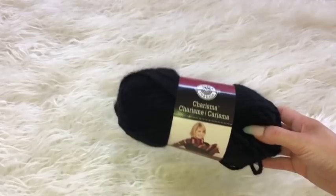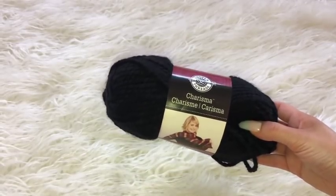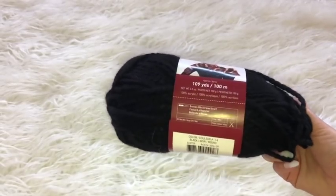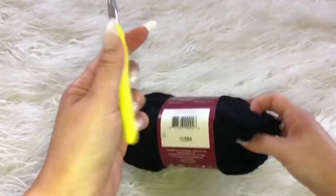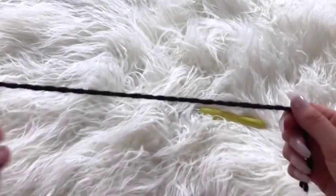For this project I'm going to be taking the Loops and Threads Charizna yarn — it is a weight five bulky — and I'm taking an eight millimeter hook. To begin this project I'm going to start making one of the front side panels.